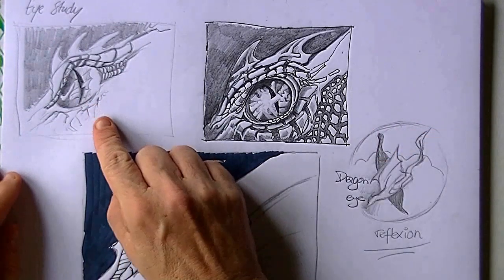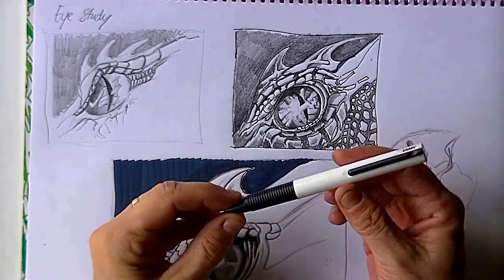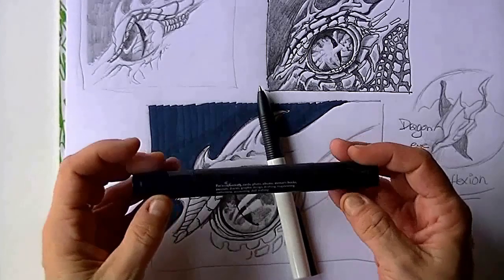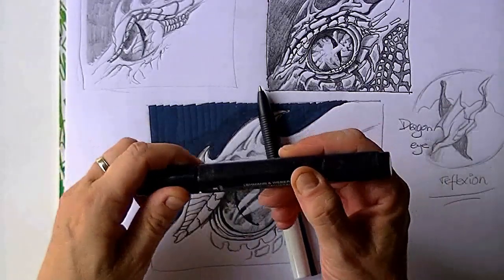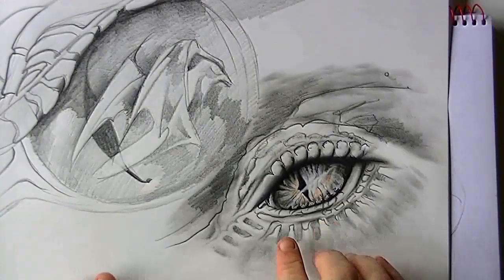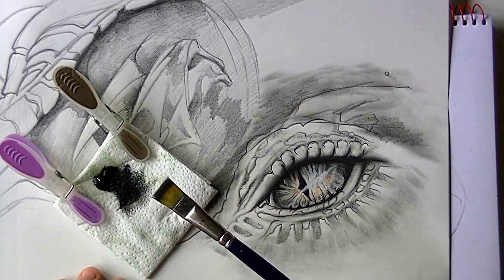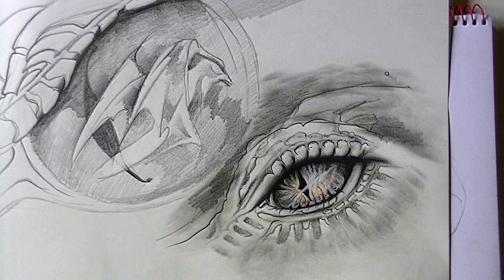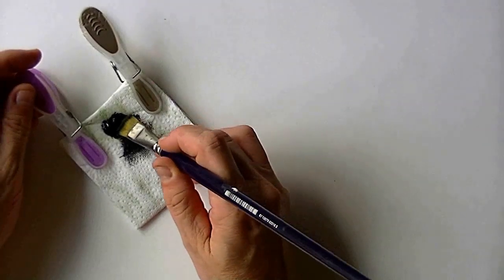This is a pre-study that I've done. It's in pencil and also in some kind of ink pen, and I've also tried out a little bit for the background with this kind of stiff brush. I want the dragon's eye to stand out in front of a dark background. I've chosen to work with the dry brush technique for the setup, and then we will continue with the pencils — graphite pencil.